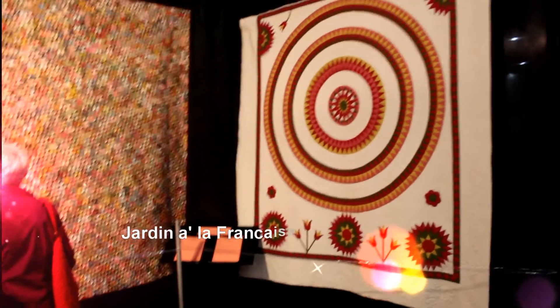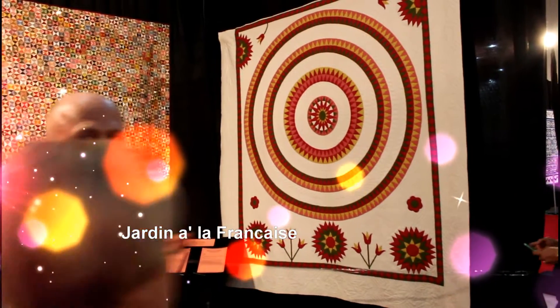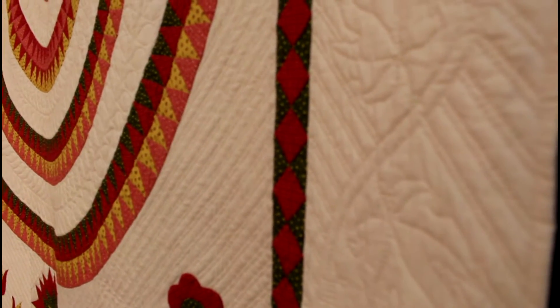This quilt is called Jardin à la Francette and you can see this wonderful piecing and quilting. I'm showing you a close-up of the quilting, the piecing and the white. And it has some appliqué. Here I'm showing you the quilting.